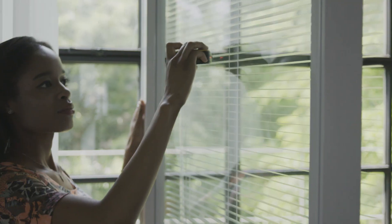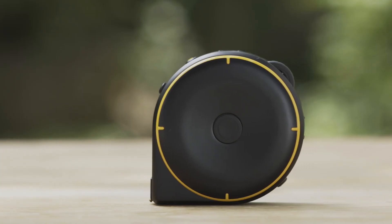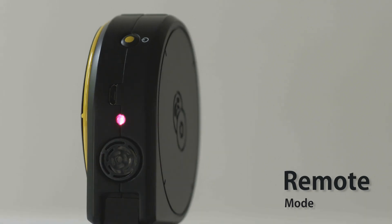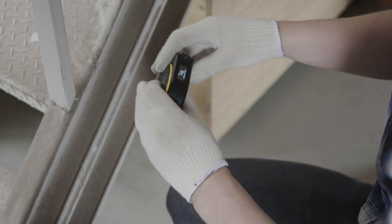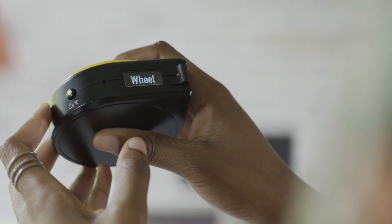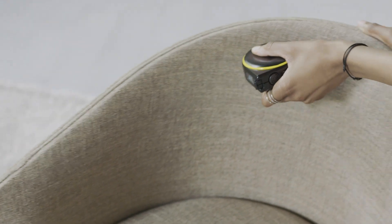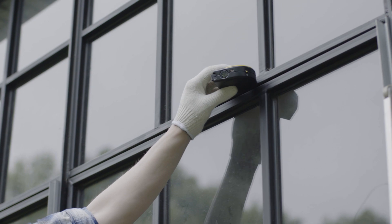BAGEL lets you measure just about anything, at home and at work. BAGEL has three different modes: string mode, wheel mode and remote mode. String mode is great for measuring straight lines, curves and around corners. Wheel mode lets you measure irregular or odd shaped objects, and it also makes taking measurements with one hand much easier.